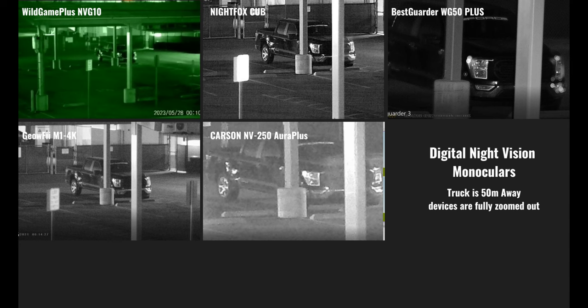The NVG10 has a significantly larger field of view compared to the other devices in the lineup. The Cub and the M1 4K have a very similar field of view, and while they are tighter they still give you more compared to the Carson Aura Plus. The BestGuarder's field of view is very narrow, but it's going to give you the best clarity at distance.